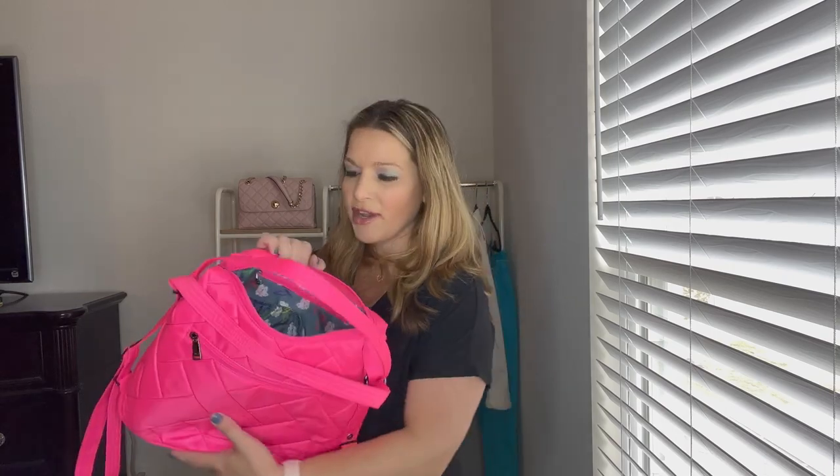This was not going to be a what's-in-my-bag kind of video — I just wanted to show you some things that fit. So a Kindle, a small tablet, a regular-size iPad, and one of the larger-size iPads will all fit in here with cases on them with no problem.